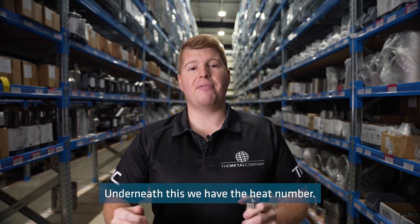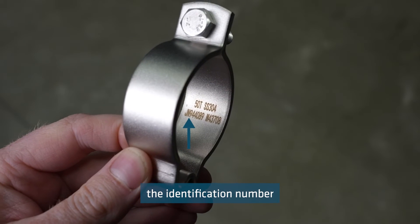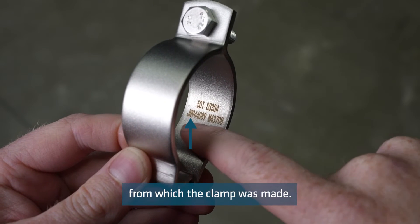Underneath this we have the heat number. The heat number is the identification number of the batch of stainless from which the clamp was made.